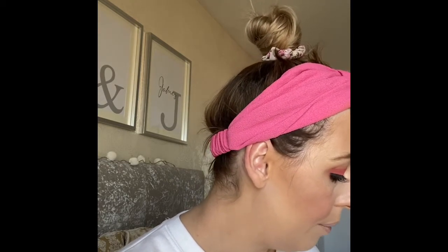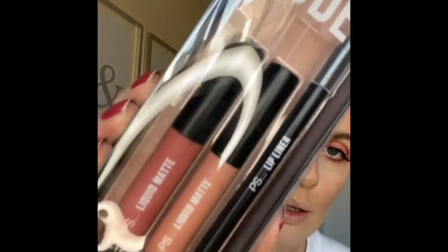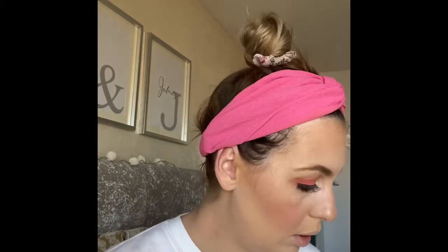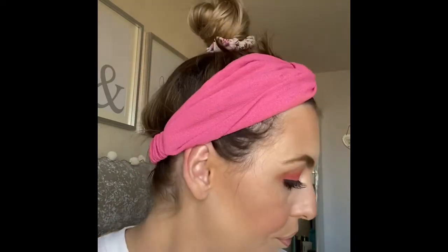For lips, I got this lip kit — the Nude Edit, £3.50 — which is not bad because you get two little matte lipsticks and a lip liner. Really cute! The lip liner is lovely, nice and creamy — happy with that.